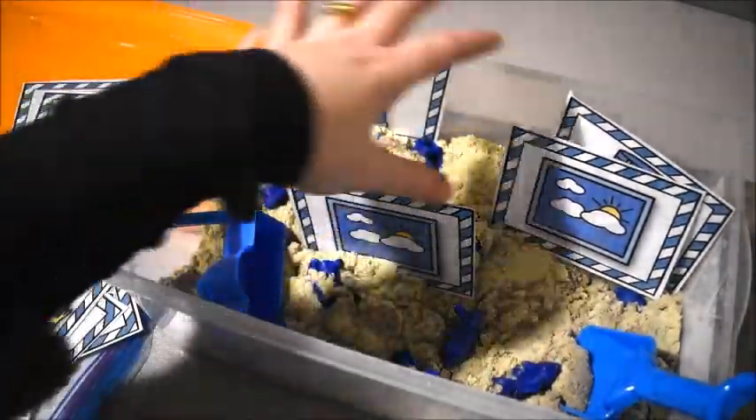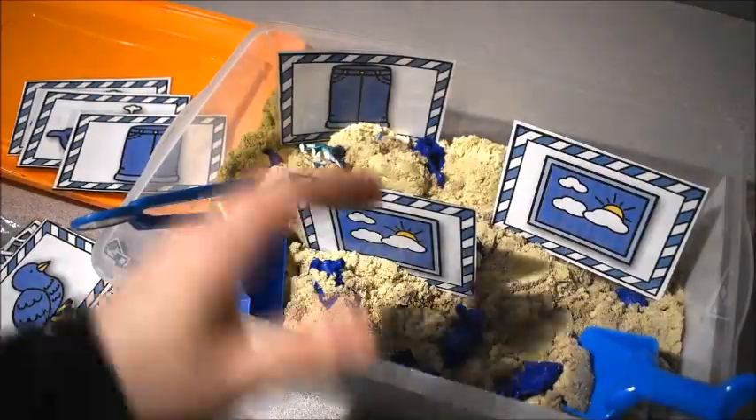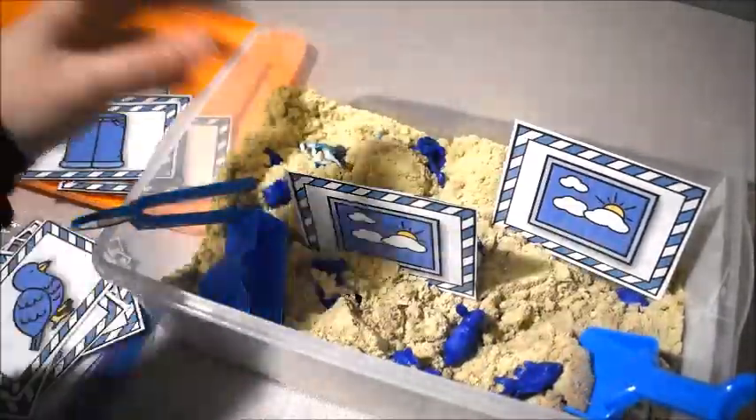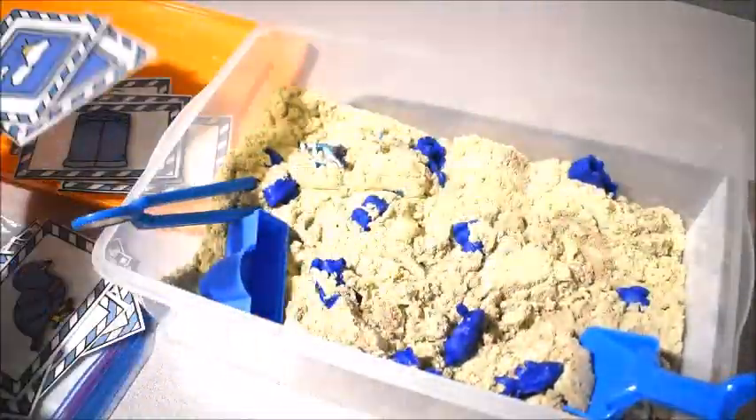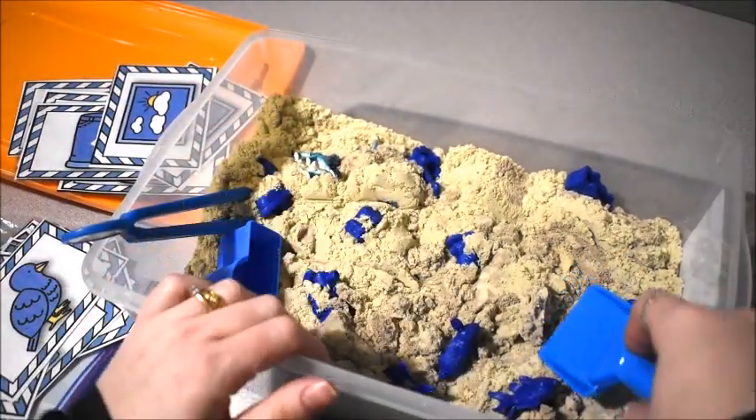We'd do the same thing: 'Pick a card — what'd you get? You got blue jeans. Jeans are blue. Can you find another card that matches?' Then they would find that one and pull all the cards out. That was another fun thing to add to this.